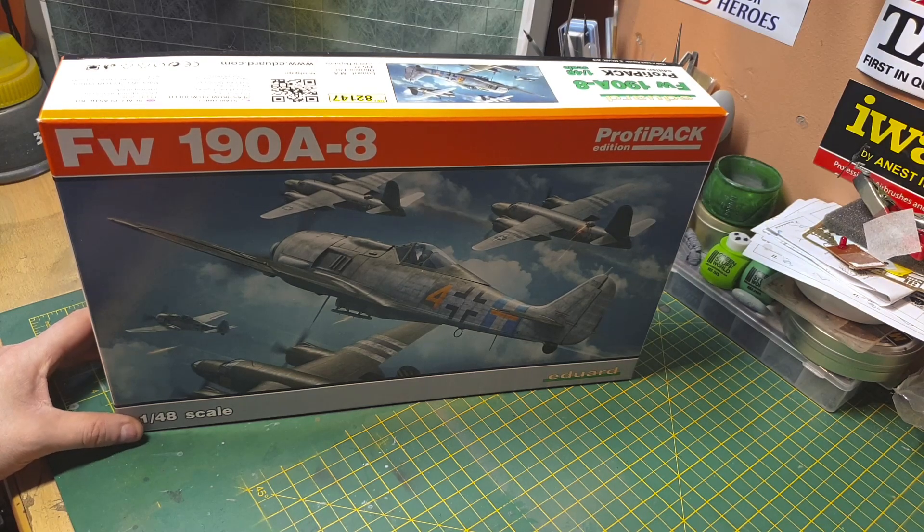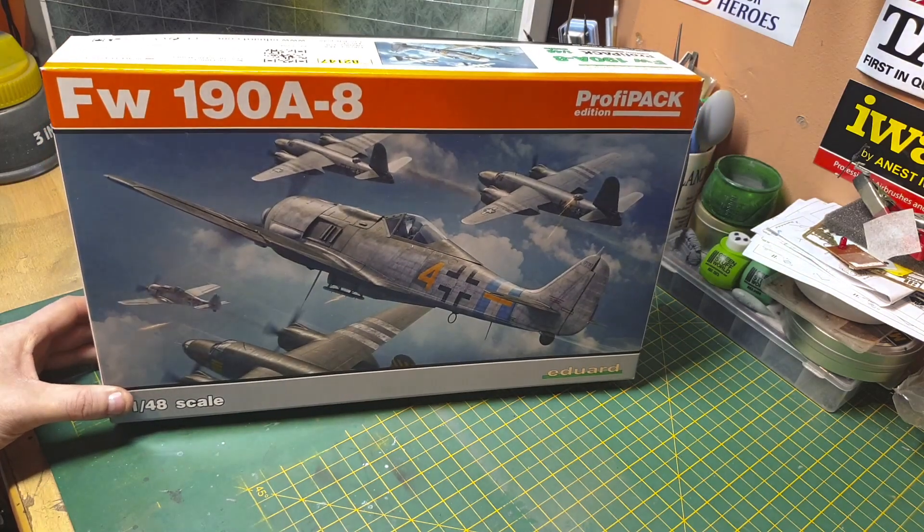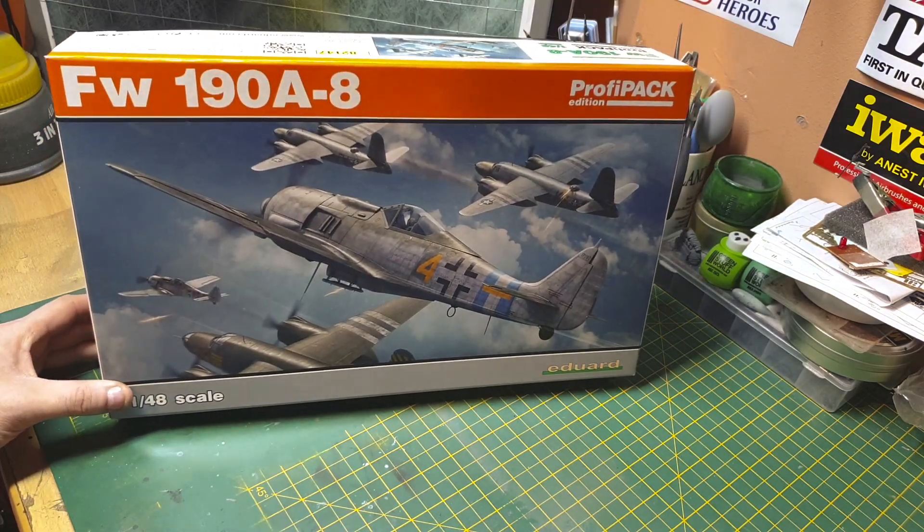Howdy folks, got another kit from Eduard — brand new tooling, new release. It's a FW190A8, a 2019 kit. This year's version is the Profipack edition, which gives you the goodies: the masks and photo-etch.